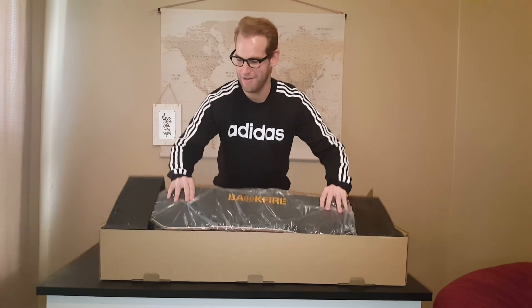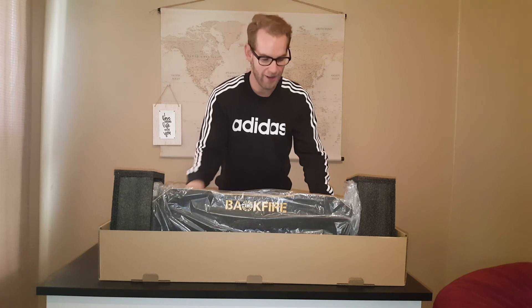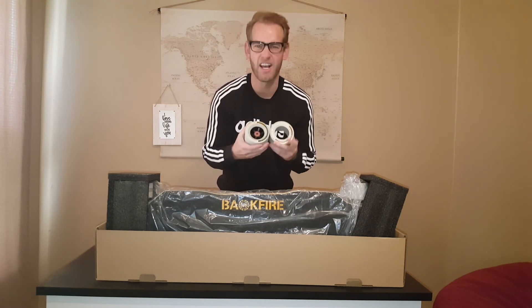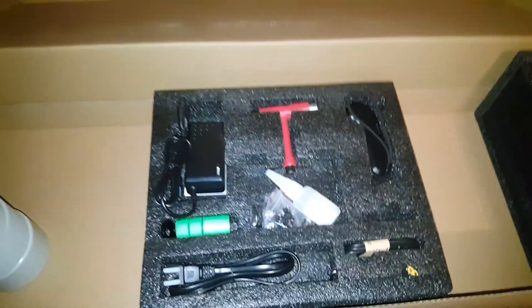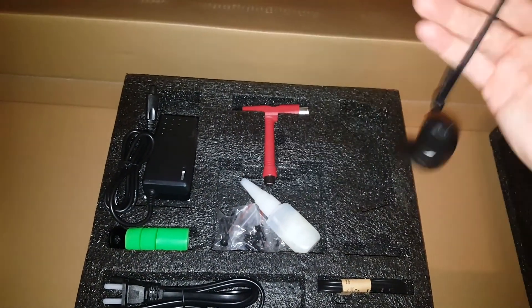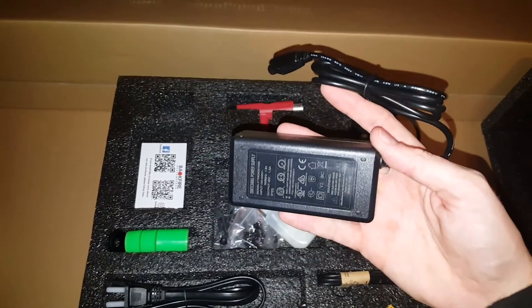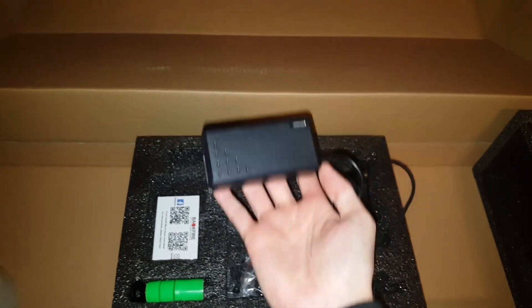So here's the board itself — it looks pretty nice. One thing that's cool about Backfire is they give you the stock wheels that come with the board, which are 80 millimeters, but they also give you a second pair — I believe for higher speeds — these look like 92 millimeter wheels. It also comes with a kit: a remote control, a wrist strap which I personally like, a little tool kit in case you need to switch out the wheels, and a charging cord. I'm very impressed — it's very tiny, much smaller than my hand.